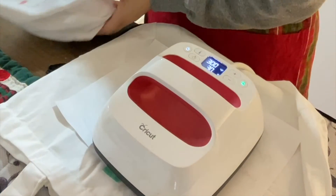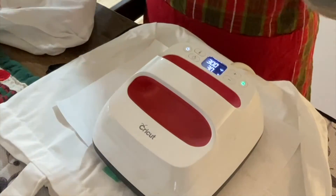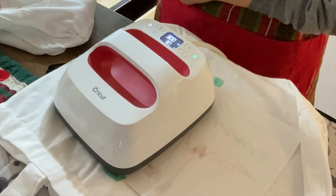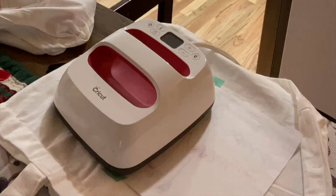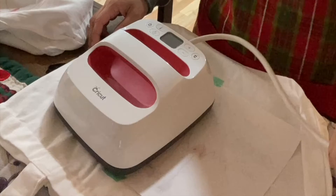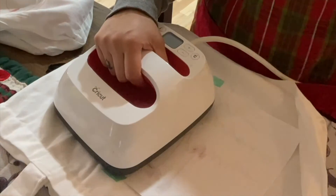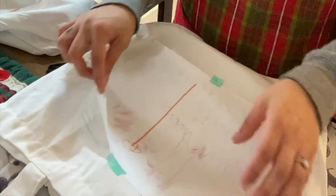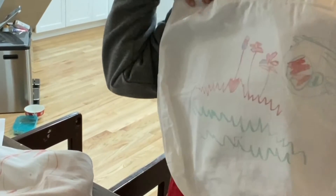I'm at 300 degrees and just been moving the EasyPress back and forth, but I think it's done. I just want to let you guys know this is such a cute project to share with grandmas or any relatives, especially if you have an artist at home who loves to draw. Here is the final reveal of the bag — it looks absolutely so cute. My favorite part is my daughter is going to be like, I did that!